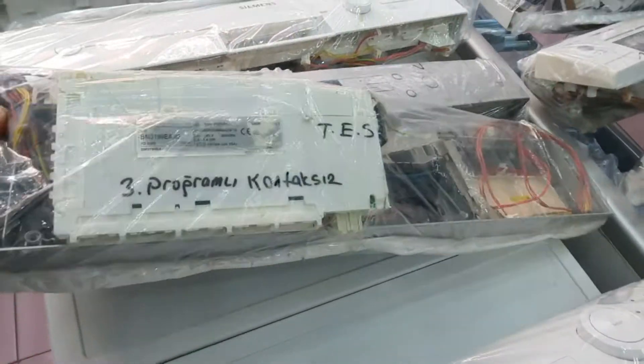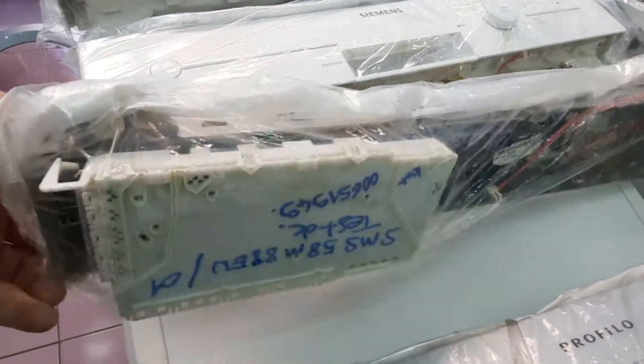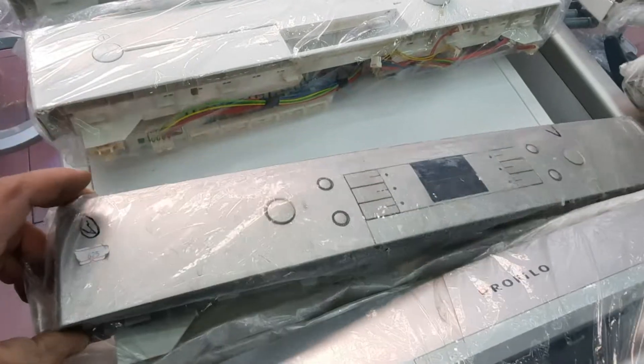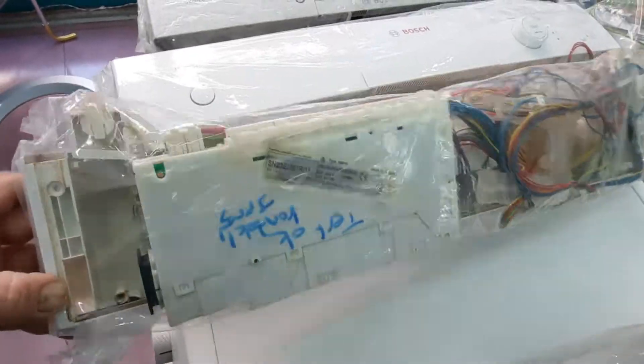Güç kartıyla beraber panel, ekran kartı. Boş 6 programlı güç kartı ve panel test edilerek sökülmüş. Siemens 3 programlı bulaşık makinesinin güç kartı, ekran kartı grup.